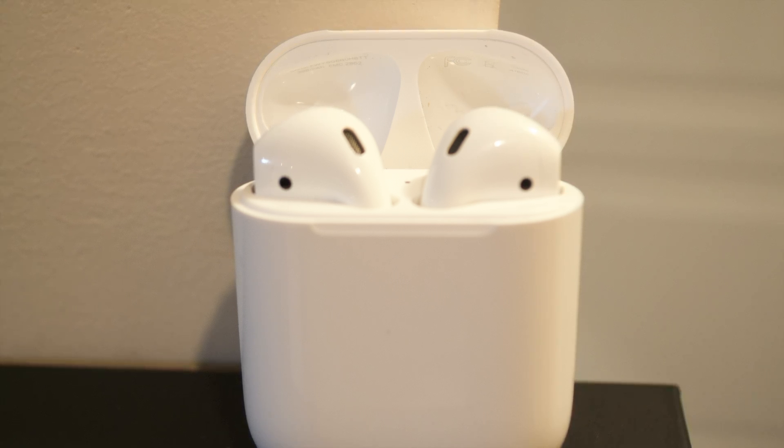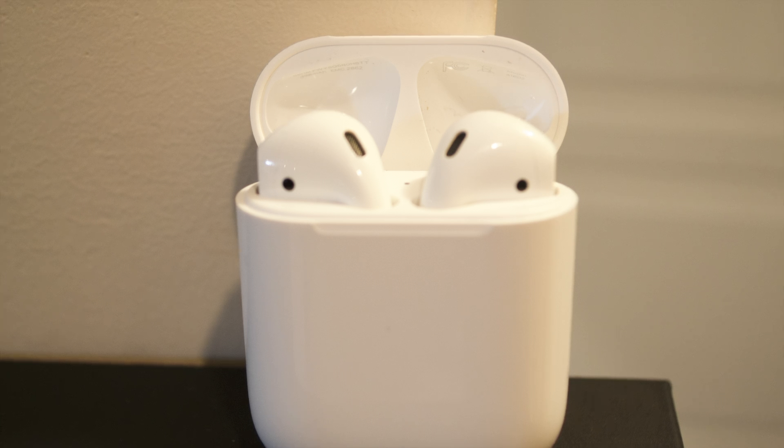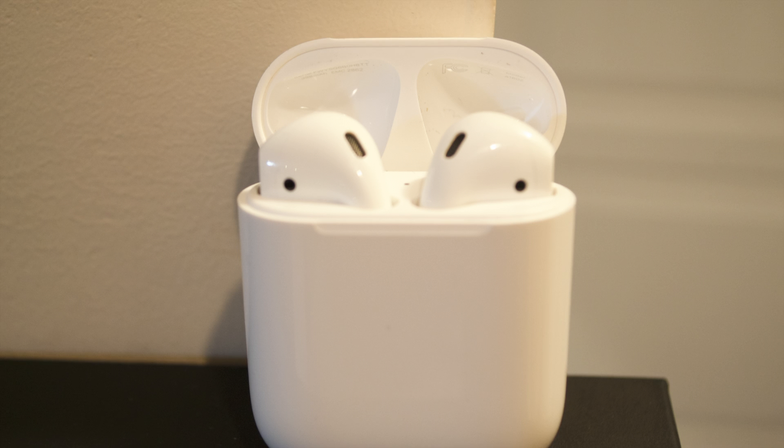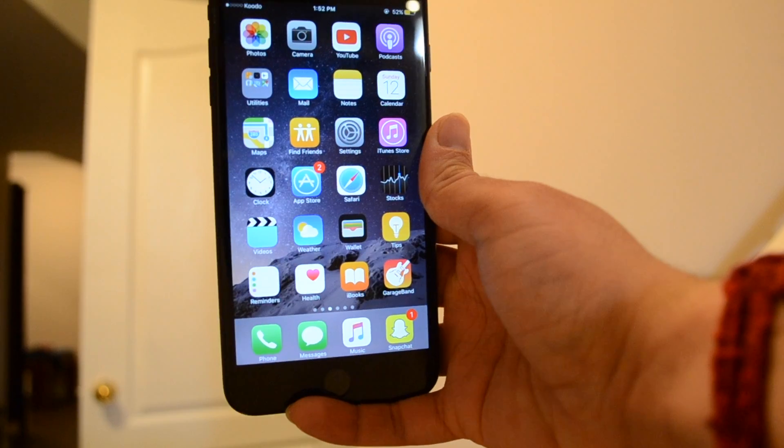I tested my AirPods and the battery life was actually around 8 to 12 hours. I even got mine replaced from Apple but the issue was still the same. Being a hardcore Apple fan I didn't want to return it, but then Apple rolled out an update called version 3.5.1.